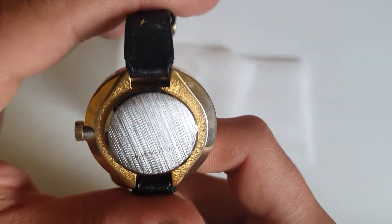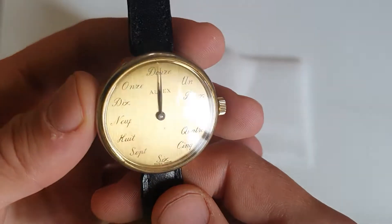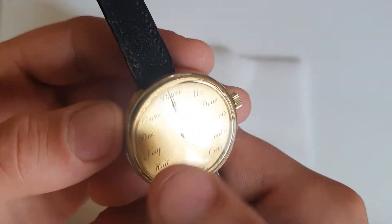Here's the case back — it's a manual wind Swiss movement with French numerals from Alpex.